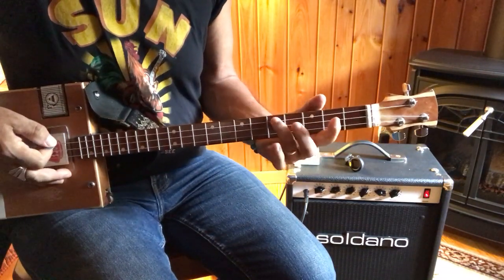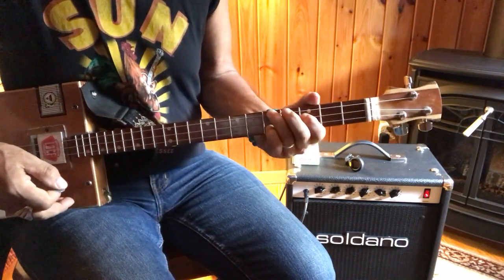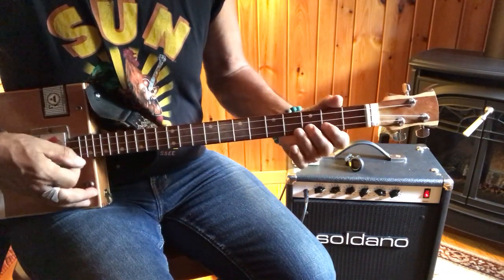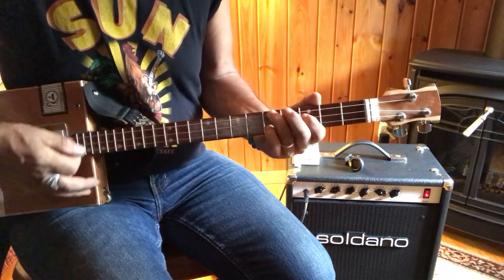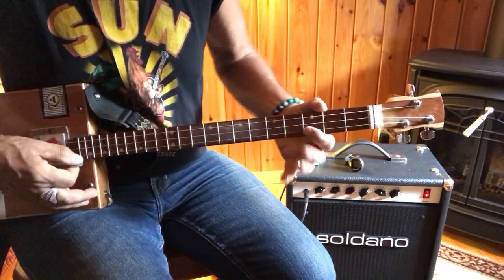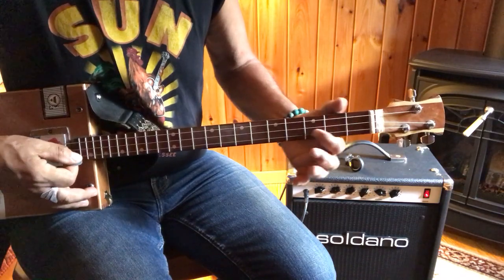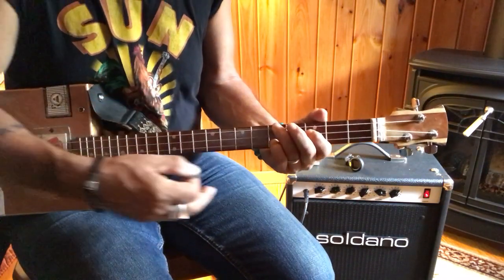So it's C, C, and F. Your first finger is already in great position to go. So you're on F, B flat, A, B flat, F. And if we put those two together — and you keep the shape, we're going to move it a whole tone down.